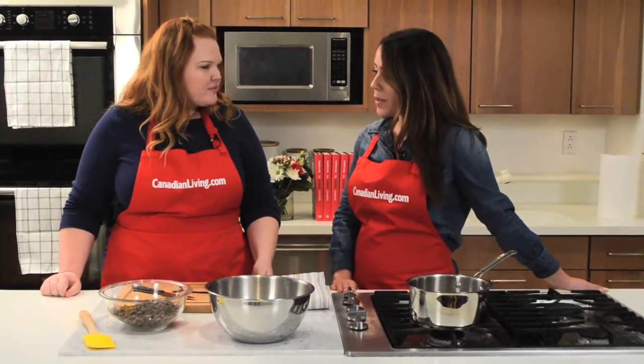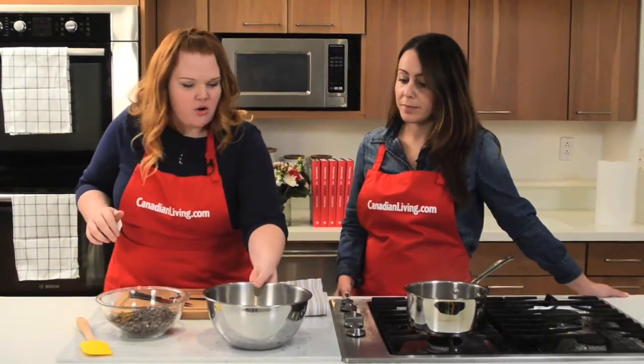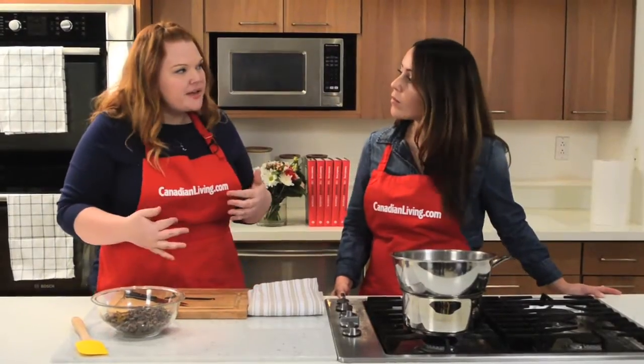So tell me about what we're going to be making today. We are making flourless molten chocolate chocolate cakes. The first thing we need to do is melt our butter and chocolate together. I always put the butter in the bowl first because it creates a little bit of a buffer for the chocolate so we're not likely to burn it — because chocolate burns pretty easily.